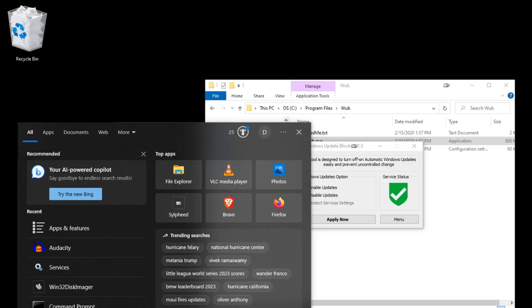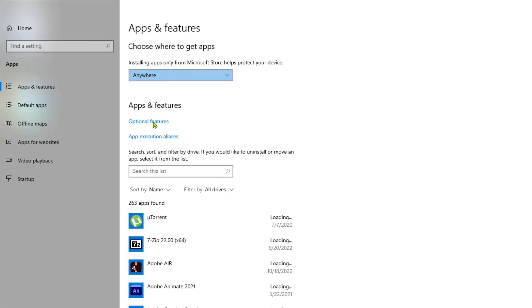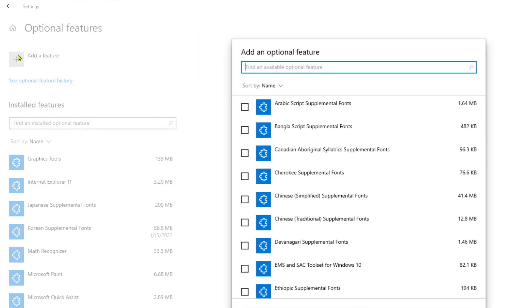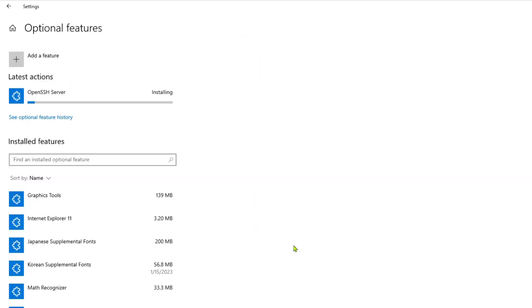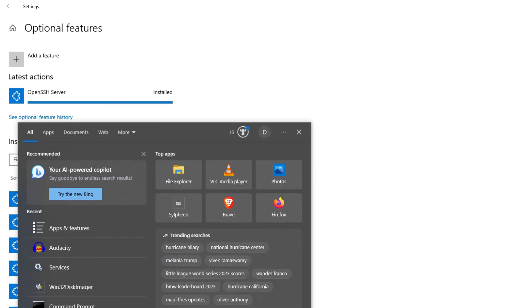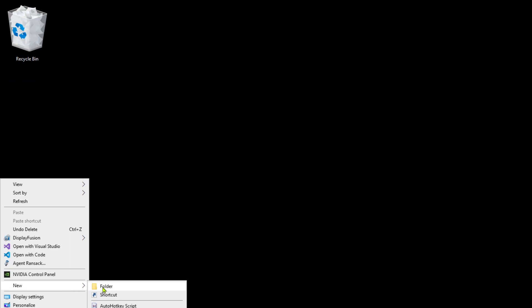Here's how. First, we have to enable OpenSSH Server on Windows. Search and open Apps and Features, then click on Optional Features. Then click Add a Feature and select OpenSSH Server. Then search and open Services. Scroll to OpenSSH Server and start the service. Remember, OpenSSH Server is disabled by default for security reasons, so best practice is to start the service manually.